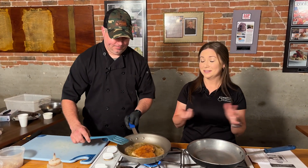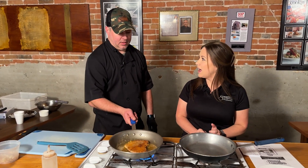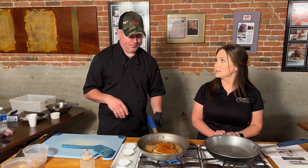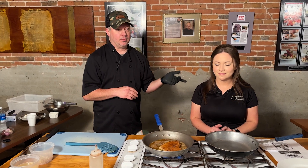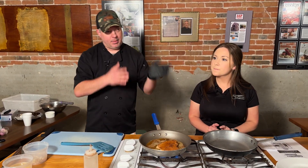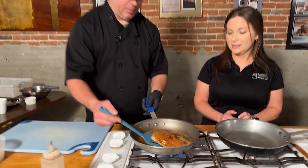It's a catfish cook-off — anything catfish: catfish gravy, fried catfish. We've seen some interesting ways to cook catfish last year, which was something we'd never seen, but they were all really good. They'll announce the cook-off winners at 2. There are live bands all day — it's from 10 a.m. to 9 p.m. Vendors, arts and crafts, Main Street will be full. It's been moved back downtown and this is only the third year they're having it back in town. It's a really big hit.